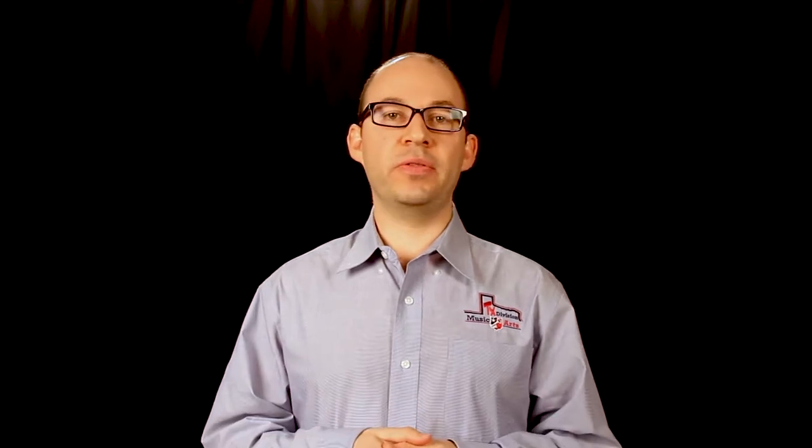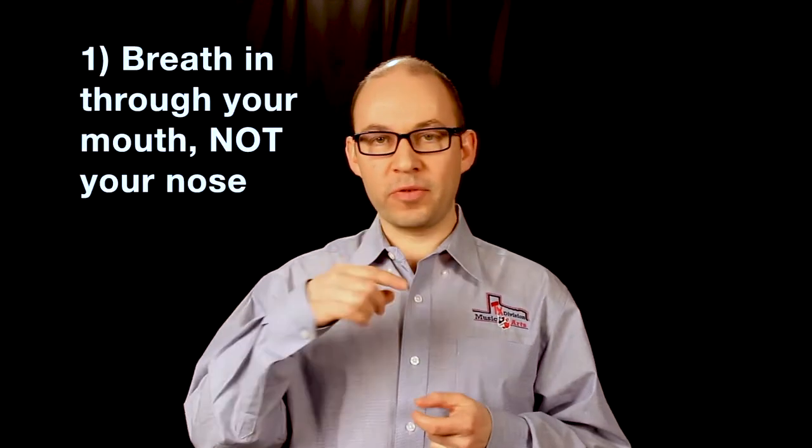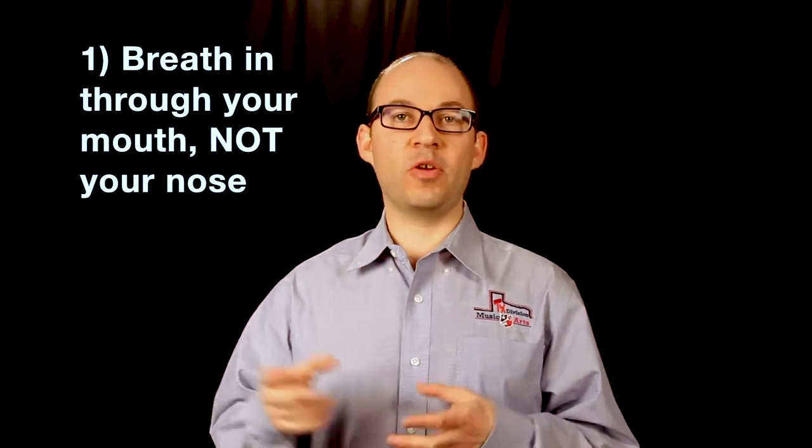There are five basic things to remember when we breathe. Number one is to breathe in through your mouth and not your nose. The reason for that is if you look at the size of your mouth compared to your nostrils, there's a lot more space to take the air in. That's why we use our mouths. Practice breathing in through your mouth first — you can see the difference, you get a lot more air through your mouth.